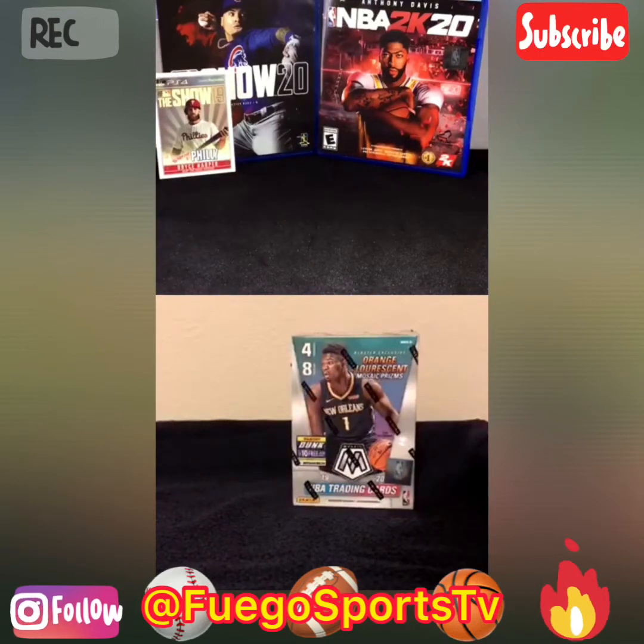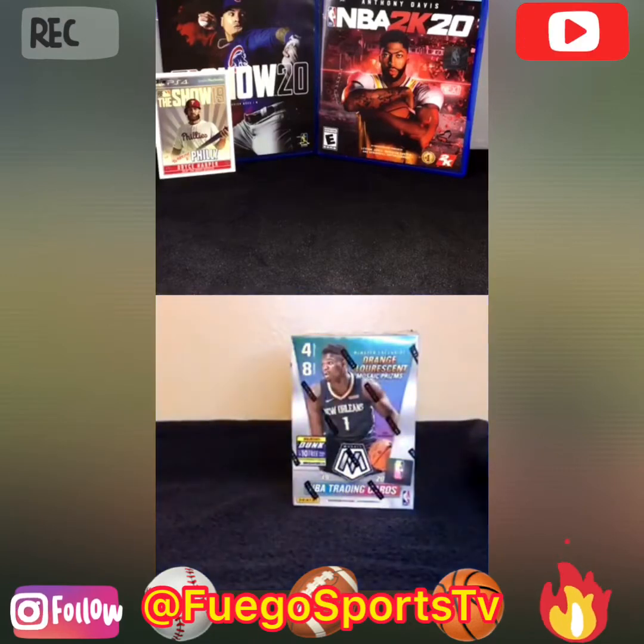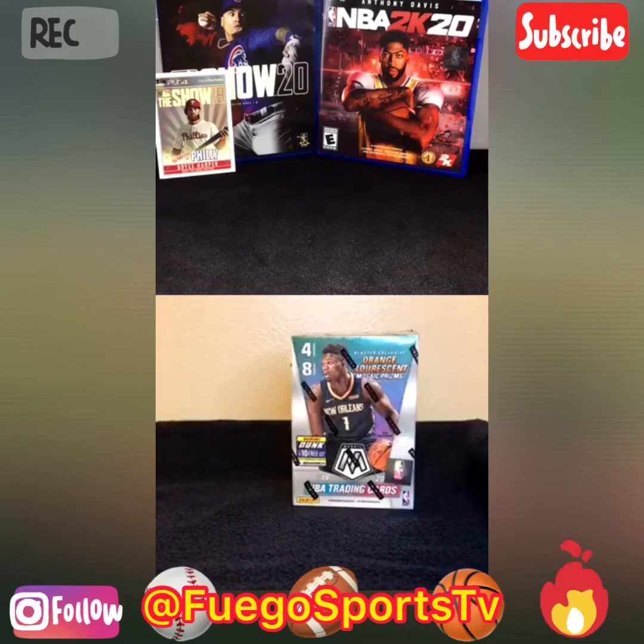Yeah, you got a whole bunch of rookies there. I didn't get any of the top rookies, but I feel like half of the pack was rookies, so that's not bad. That's not bad at all. That Willie Mays card was really nice as well. I like that. That was, what, 85? That's the 84 design.